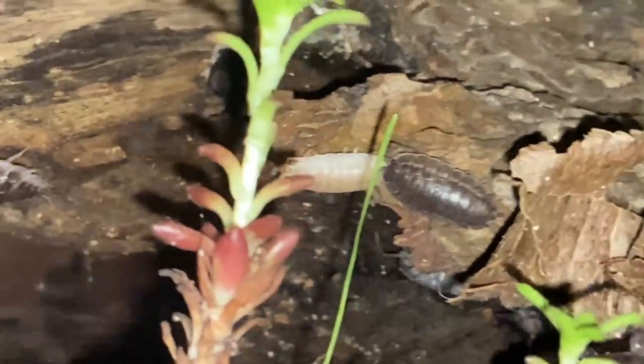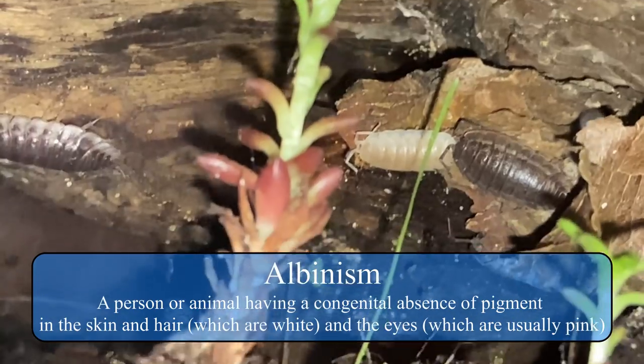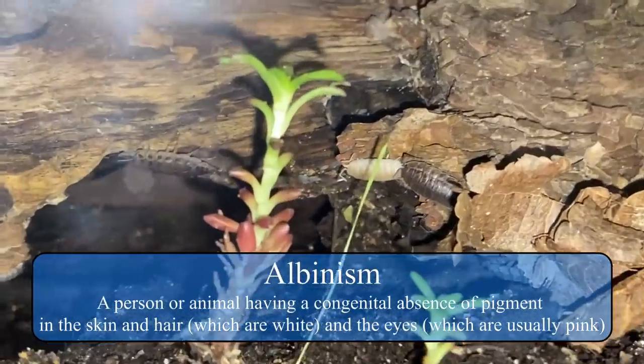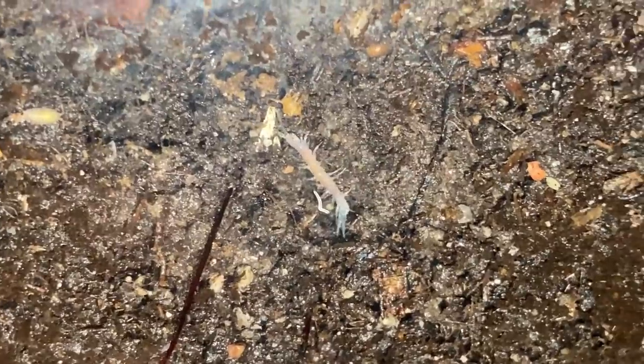First I would like to start by showing you this potentially albino isopod that I found in the vivarium. It is possible that it had recently moulted, but still incredibly fascinating to look at. All lightly coloured organisms in the tank are in fact pretty amazing to look at too — white or red.